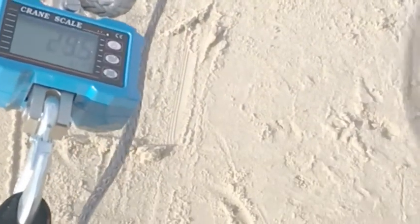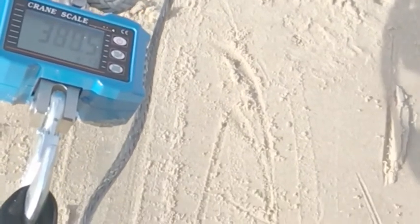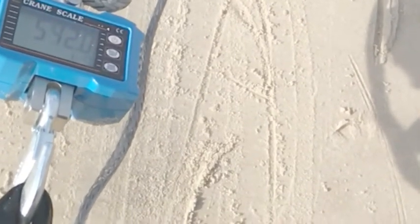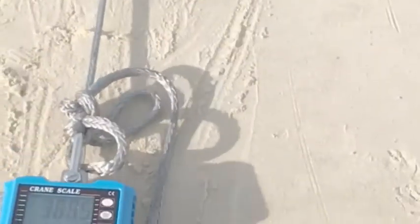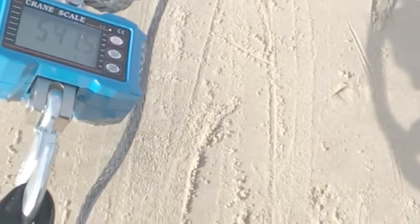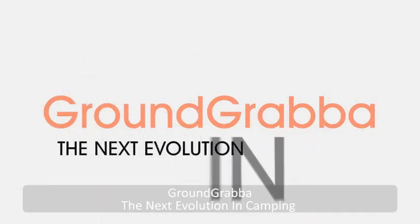The next evolution in camping — Ground Grabber.